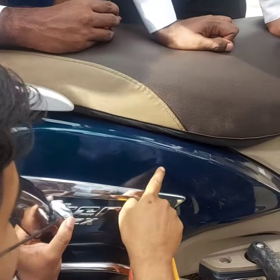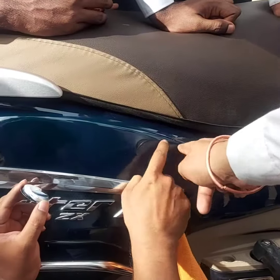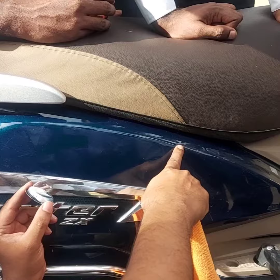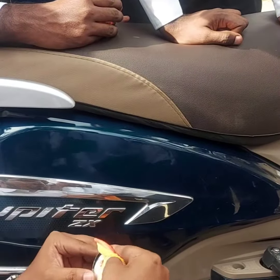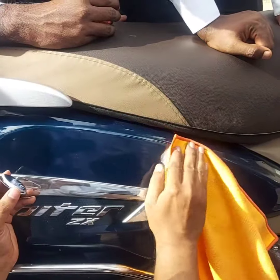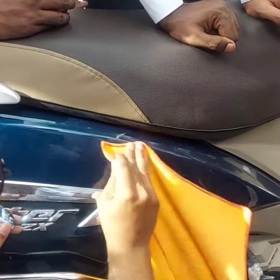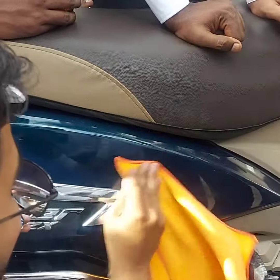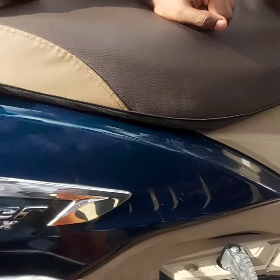So it will remove very light scratches — light scratches like this it will be able to remove. But deep scratches, where the paint is only gone, it will improve but will not completely remove. Deep scratches will not go.